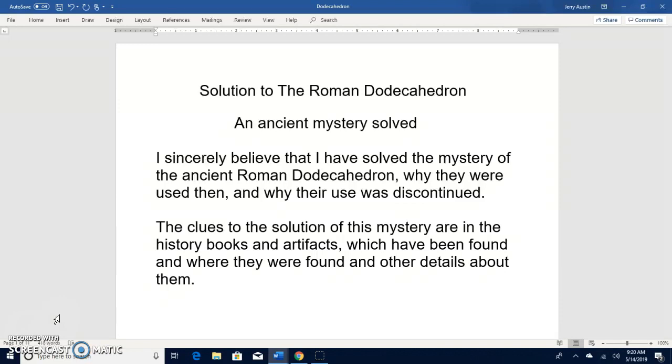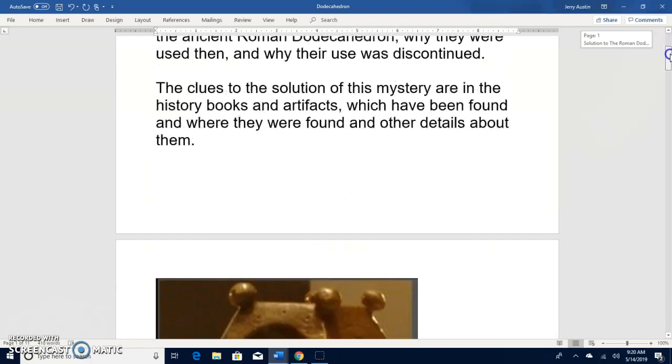The clues to why they were used and why they were discontinued are basically in the history books — in the artifacts, where the artifacts have been found, and other details about them. So I'm going to go ahead and talk about this a little bit more.